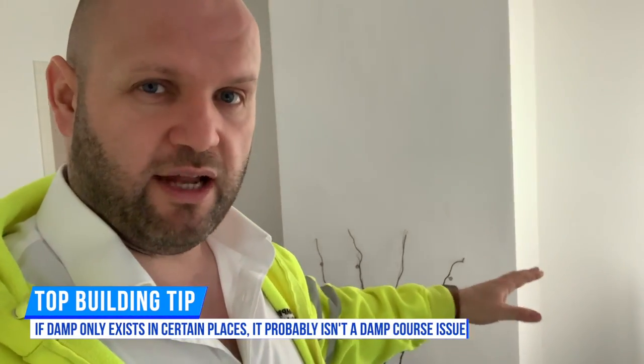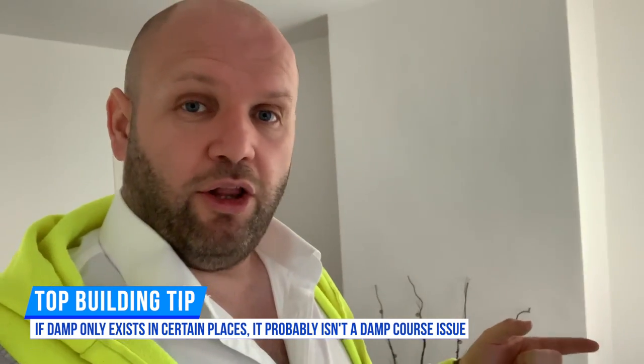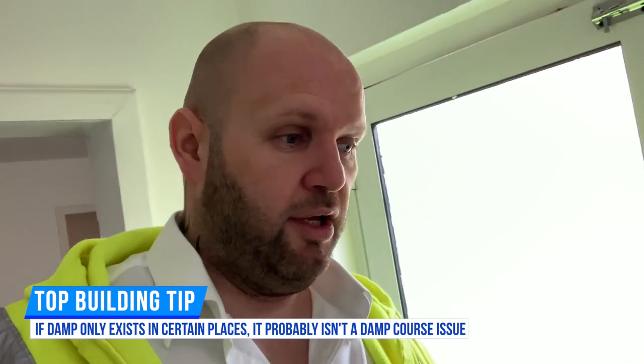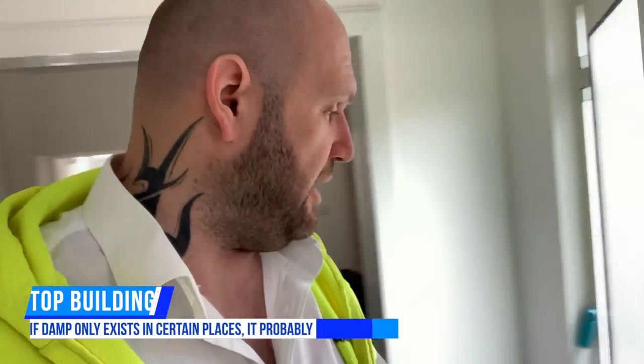It's just on the chimney breast — not on either side of the wall — so we can sort of rule out a damp course issue. Now we need to inspect the chimney. Working on the basis of logic, we'll physically inspect the chimney because water runs down, so it might be a chimney issue further up.